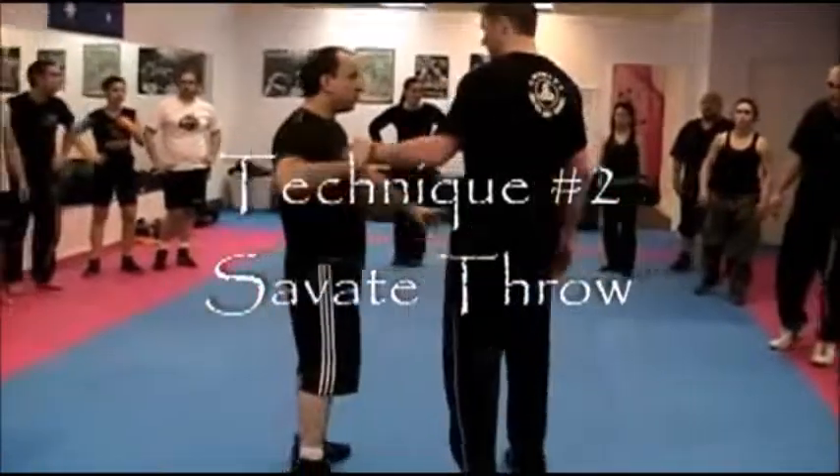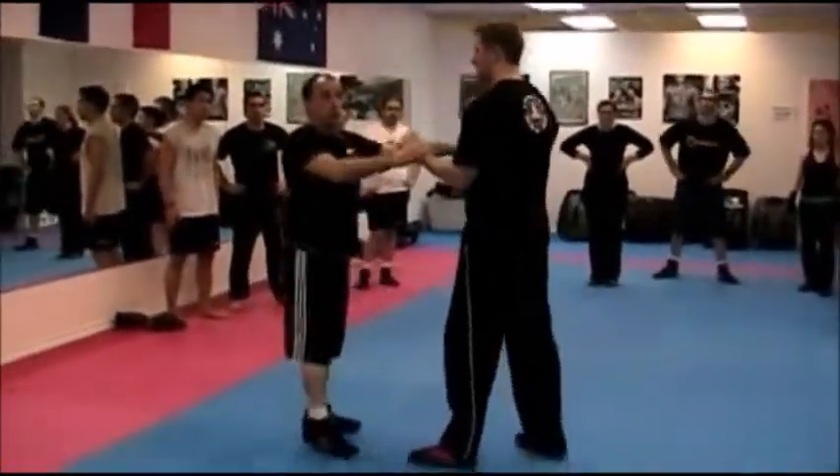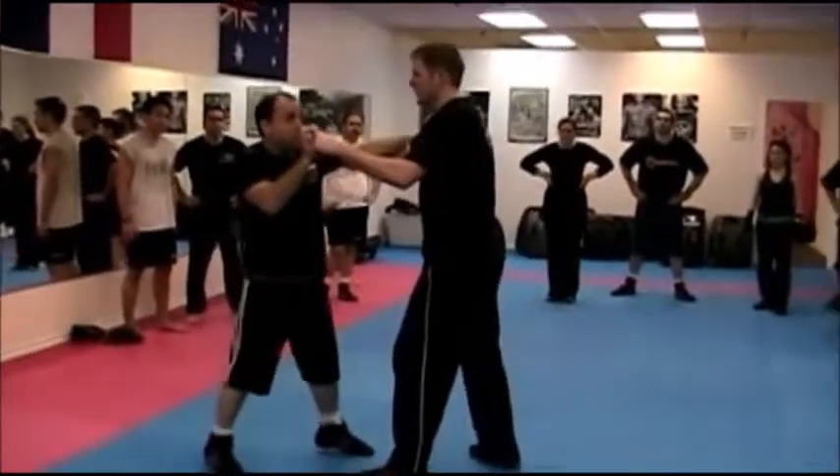It could be done many ways — it could be done from a double grab on the guy, grab like this, or from the punches, boom, like this.